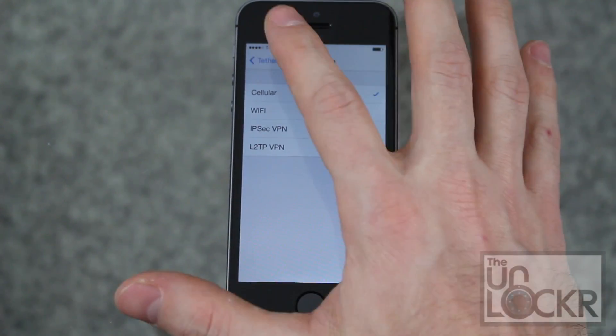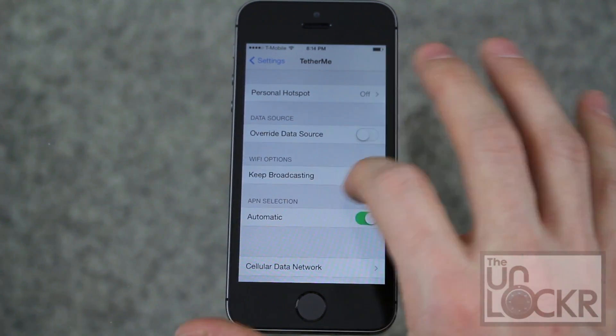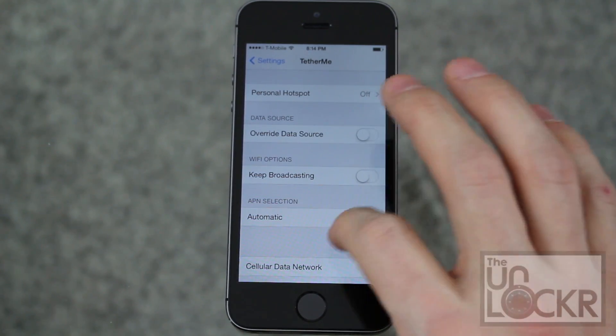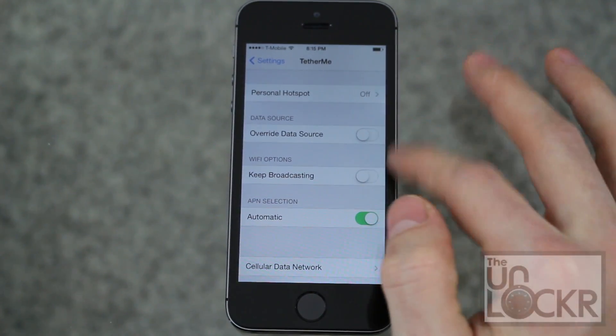You can decide where you want to share it from, and also choose to keep broadcasting so it'll continue to broadcast no matter what. Then choose the APN you want to use, or just have it be automatic. By default it's gonna be automatic, and that'll be enough — you don't even need to use those other two options.